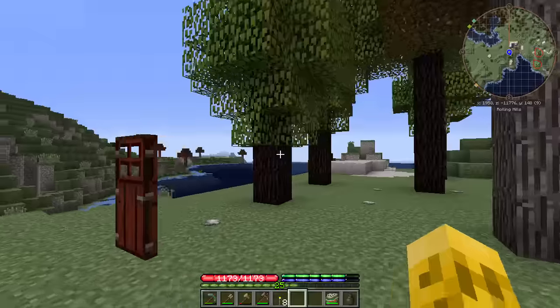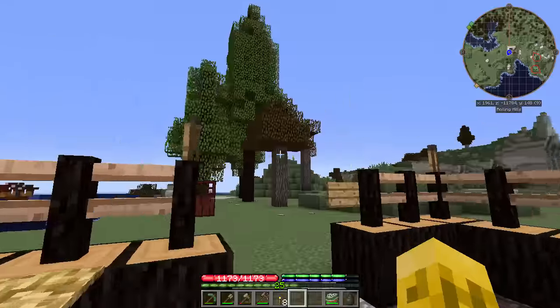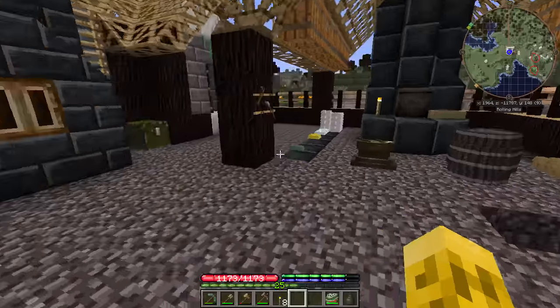Got some Douglas fir planted here. Those have grown — that's awesome. I want to plant lots of those because they give so much wood every time you cut them down.